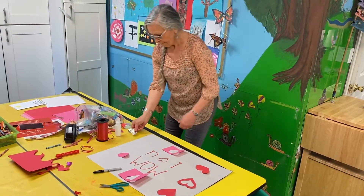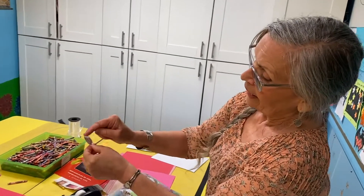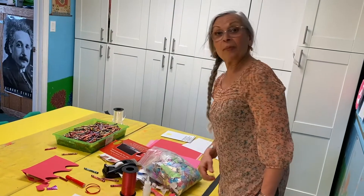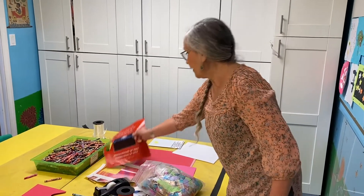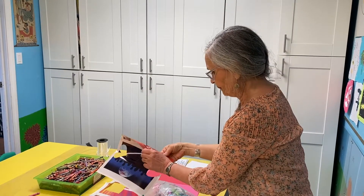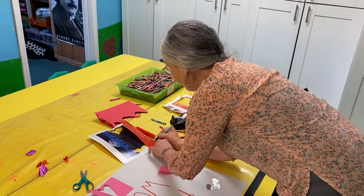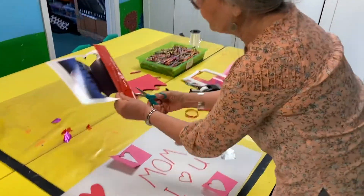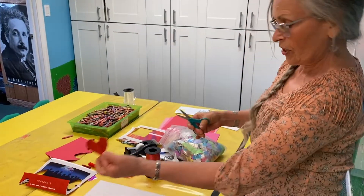Now you might want some sparkle. I cut this out of foil — many of you have foil at home. Same thing: it was folded and I cut the heart shape out. Sometimes you don't have colored paper at home, but you might have a magazine. If you ask a grown-up if it's okay to use the magazine, you might find a page with a nice color on it. I'll show you how I did it — I fold it, draw a bulge coming down to a point, and cut it. And here's a wonderful shiny heart from that.